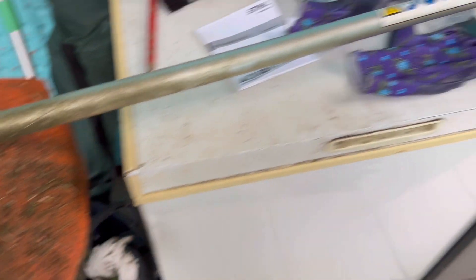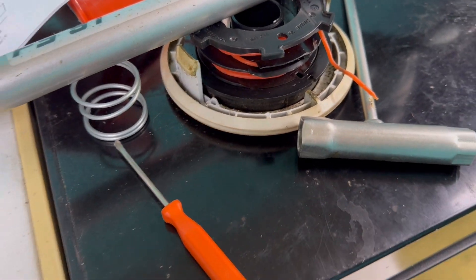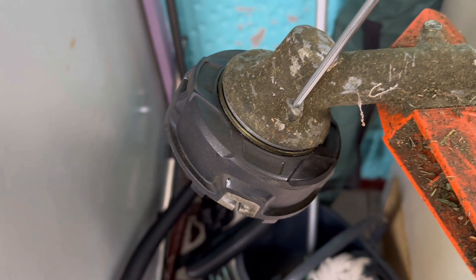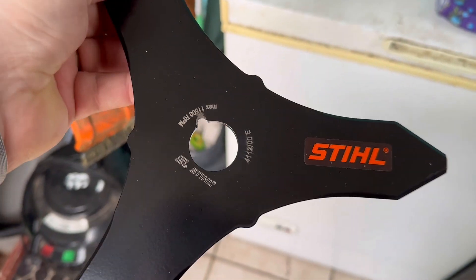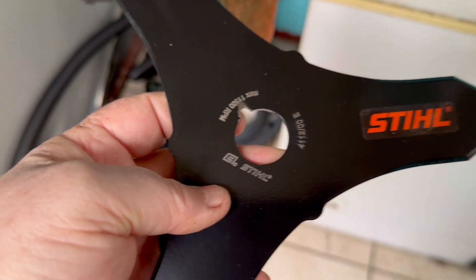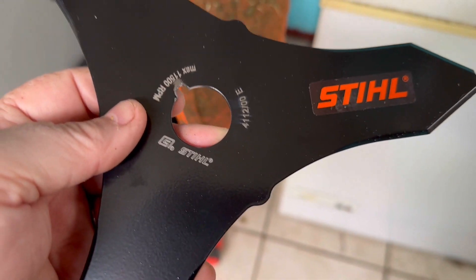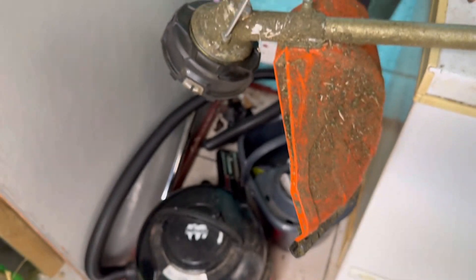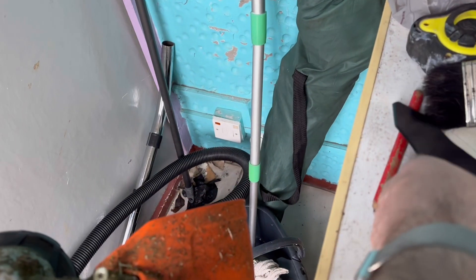Good morning. We're swapping this grass-cutting nylon head over — taking this off and mounting the steel blade, which is more for cutting bush. That's the plan: take off that fitting, which is just held on by an anchor bolt.